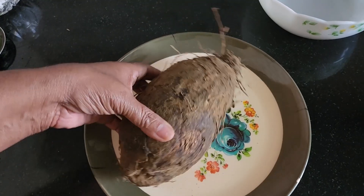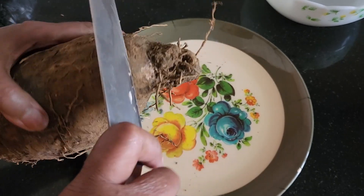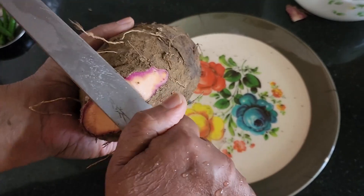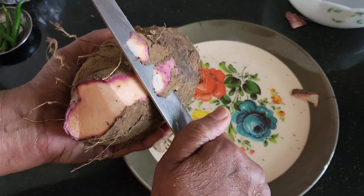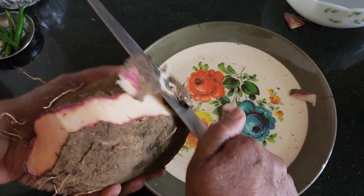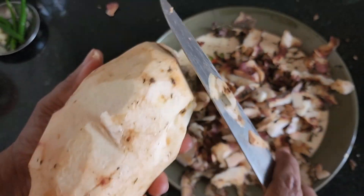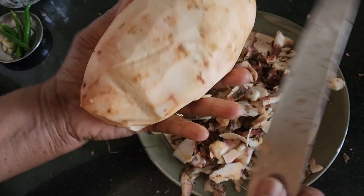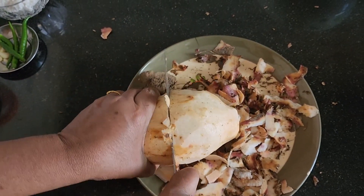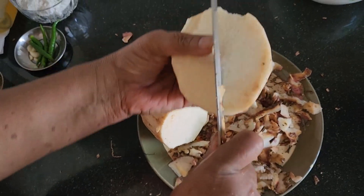We are going to cut the Kachika Curry and make a new color. It's very good to taste. We will get a little bit of a piece. Now let's try the pieces.